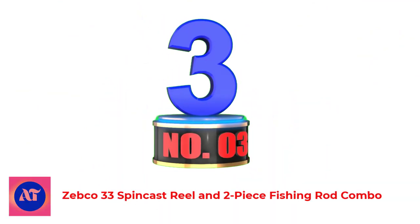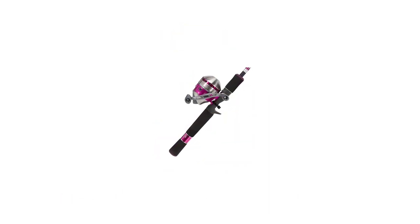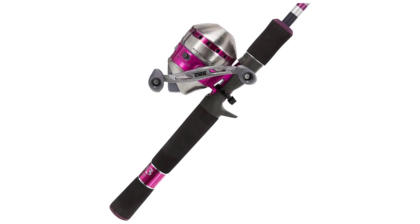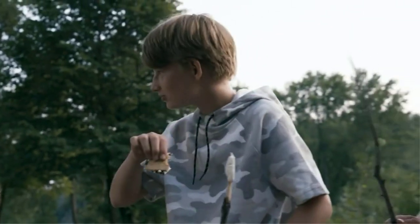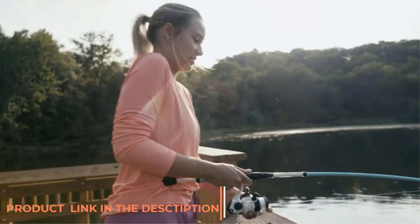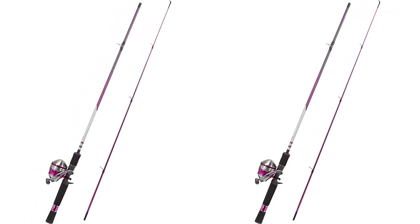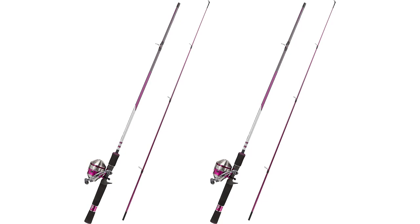Number 3: Zebco 33 Spincast Reel and Two-Piece Fishing Rod Combo. The Zebco 33 Spincast may be one of the most tried and true spincast rod and reel combos of all time. A spincast reel is a reel with a button that you push to release the line to cast it. Once the line is in the water, you turn the handle on the reel until it clicks, which will lock the reel and keep it from releasing any additional line. This is what makes spincast rods so successful — they are easy to use and effective in getting the job done.